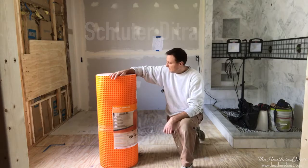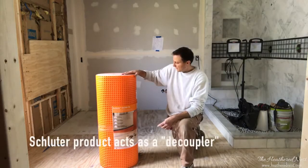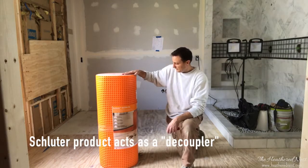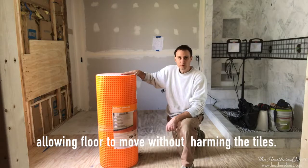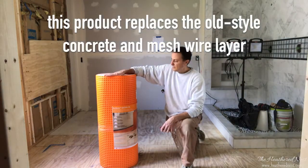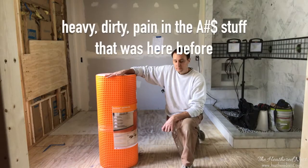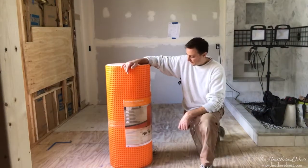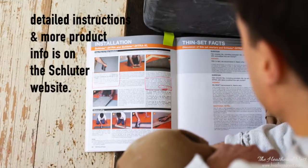So we're worried about movement. This is the Schluter Ditra XL. This product from Schluter is specifically made to help with any movement of the joists when they're at that spacing on your tile floor. This is meant to replace that old style — that's why we're using this product.